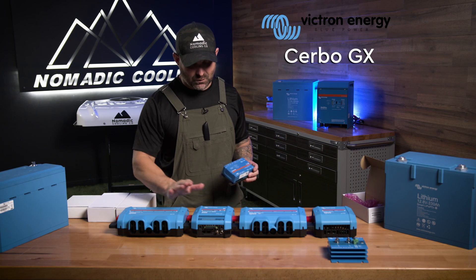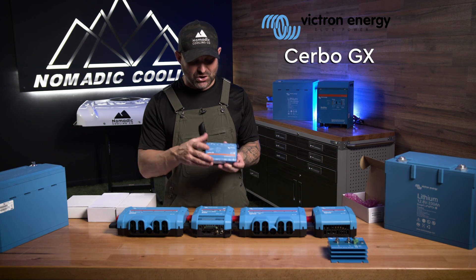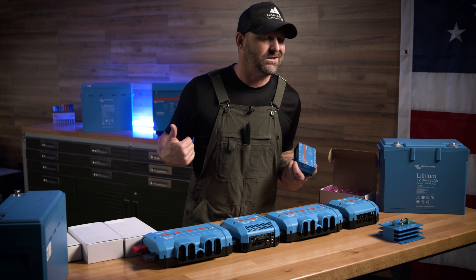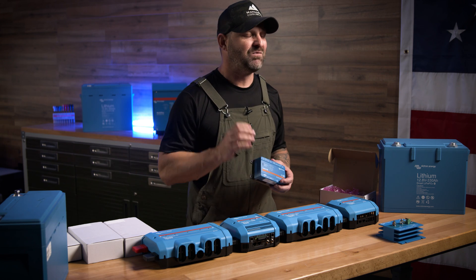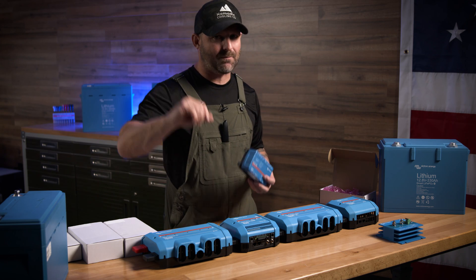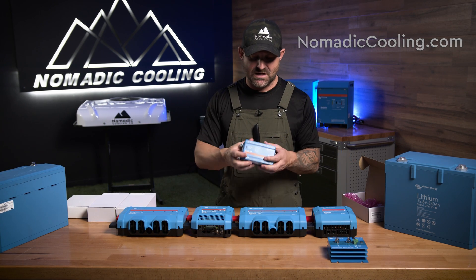The Cerbo GX will also work with your Lynx BMS — it ties right in. If you want in-depth directions on how to use the Cerbo GX and how to set it up in your electrical system, I'm not the guy for that. You can go to Victron.com, type in Cerbo GX, and they probably have five videos and 100 wiring diagrams. Also, at nomadiccooling.com, when you get a complete electrical kit, there's a 22-page diagram of how to set all this stuff up.